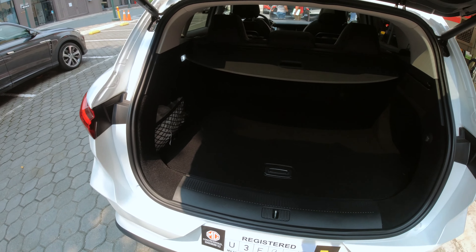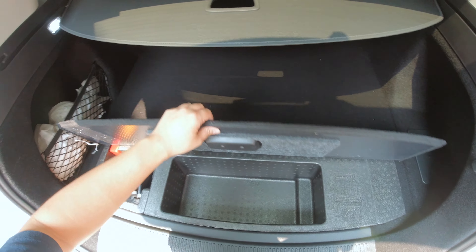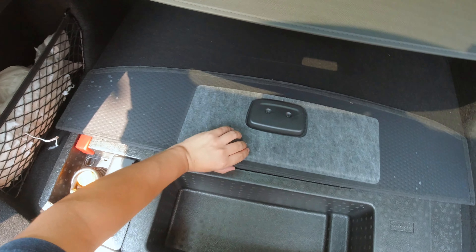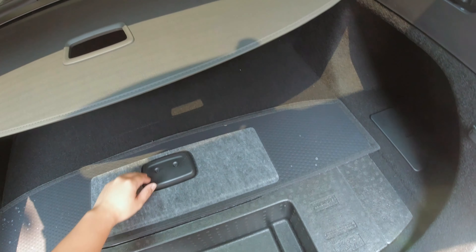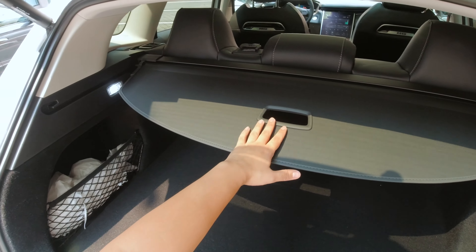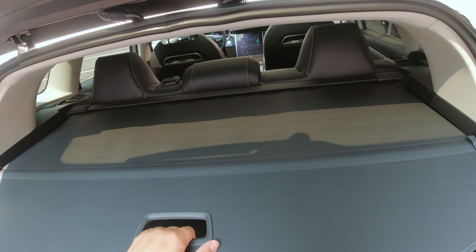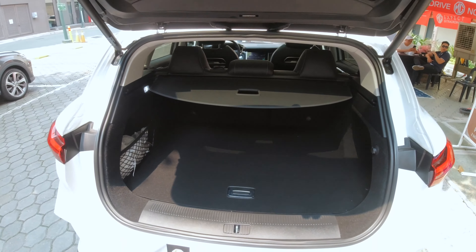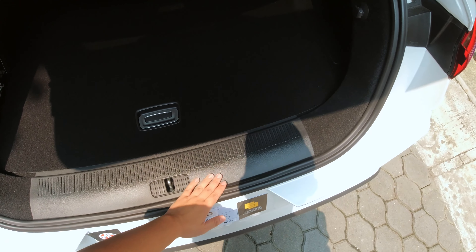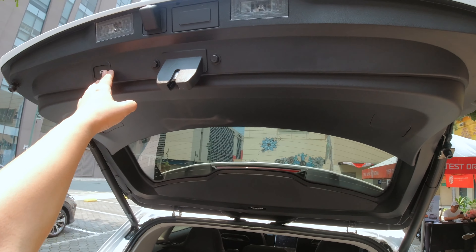This is the boot of the Marvel R. It is fairly decent but quite high because the batteries are beneath the vehicle. It just has a tire kit right here — no spare tire. If you're considering this vehicle for space, here's the space that you get. It does have a nice cargo shelf right here — a fairly decent size, but again, since the battery is underneath, the load height is fairly high. Power liftgate.